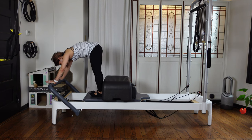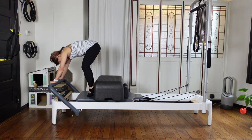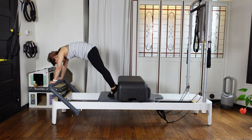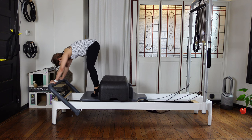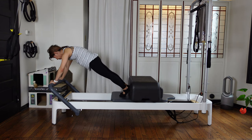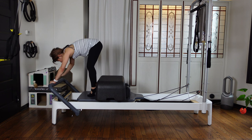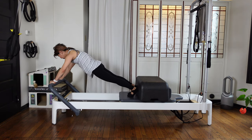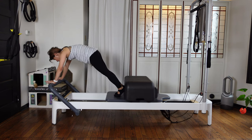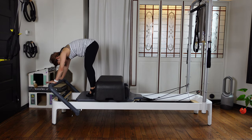Last one — press out and close your carriage in. Now bring your heels up against the box. Bring your shoulders over your wrist again and press the carriage out. Then as you exhale, pike in and close the carriage in. If it's too heavy, you can take the yellow spring out or raise the foot bar up. Plank and pike. Two more — still keep your neutral lower back. Close the carriage in.